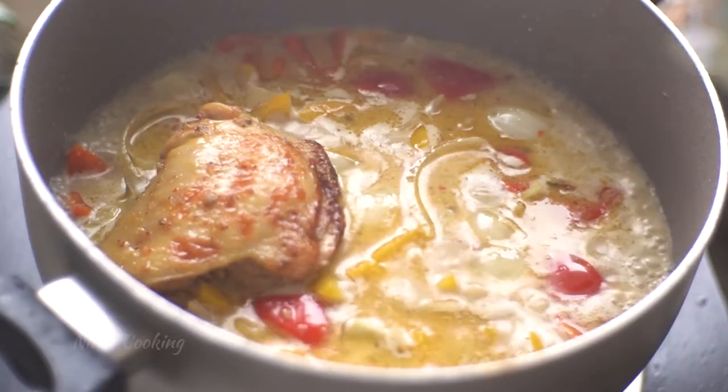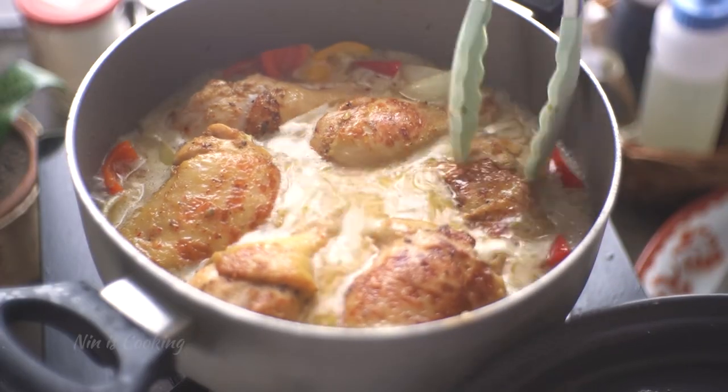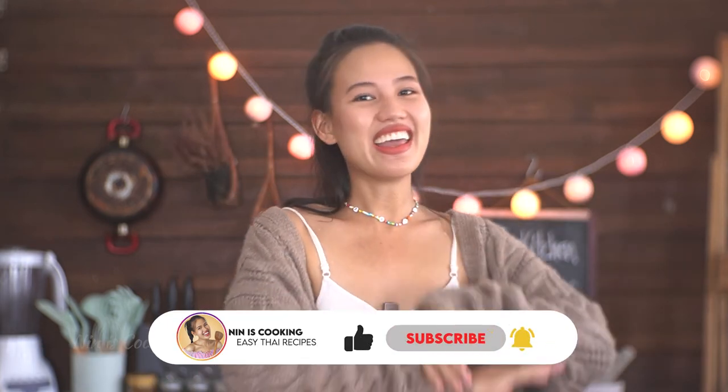Then layer the chicken on top of everything. Cover it and turn the heat down to a low simmer. Let it cook for about 20 to 25 minutes. If you like this video so far, please give me a like and subscribe for more yummy recipes every Saturday.